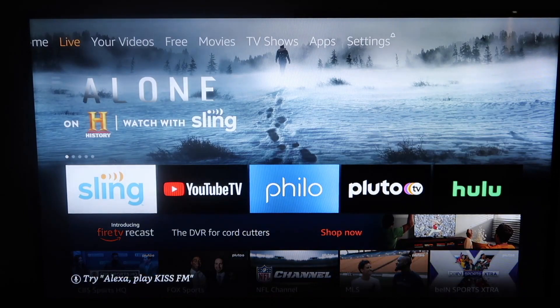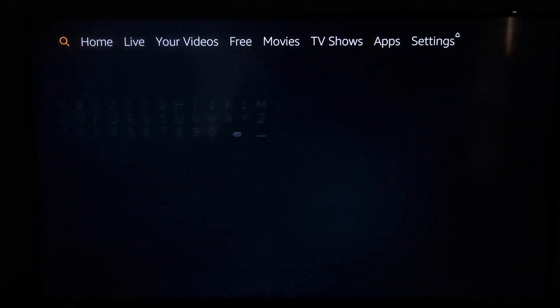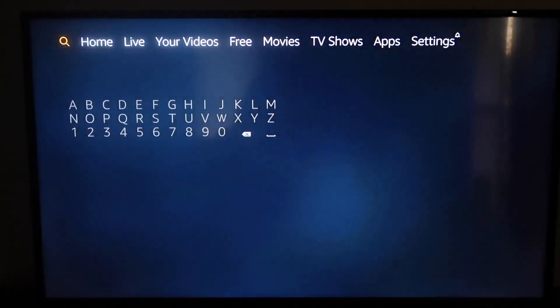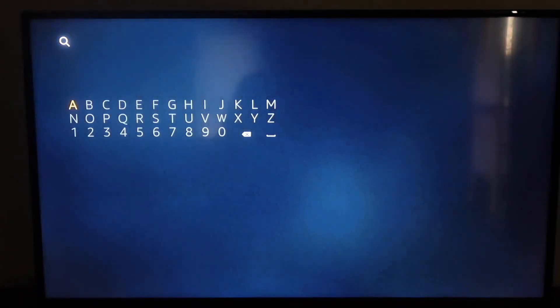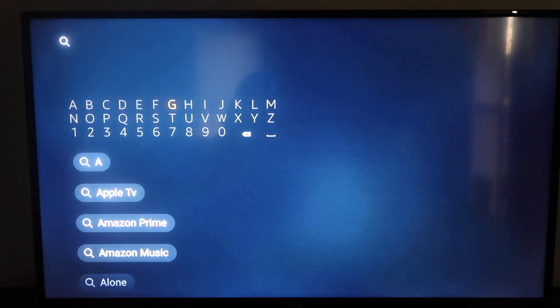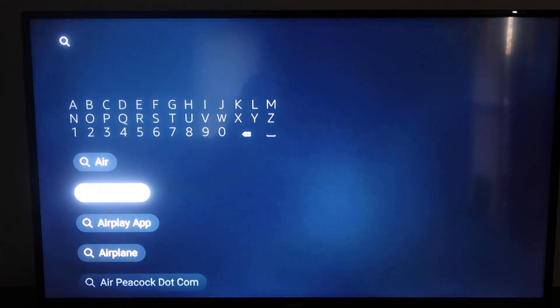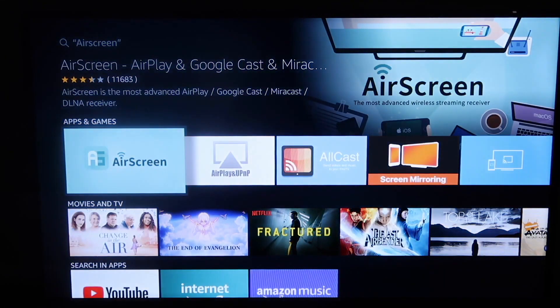The first thing you're going to want to do is go up to the very top and see that menu bar at the top. Go over to the magnifying glass and click on that. Then you're going to want to type in Air Screen. As soon as you get to 'Air', you'll see on the second selection it does say Air Screen. Go ahead and click on that, and right there is the app called Air Screen to the left. Go ahead and click on that.